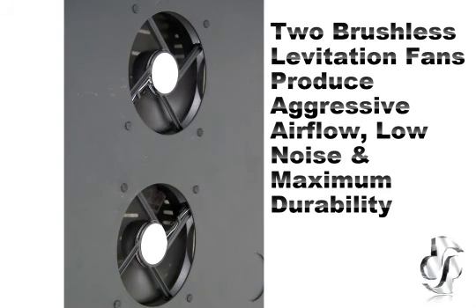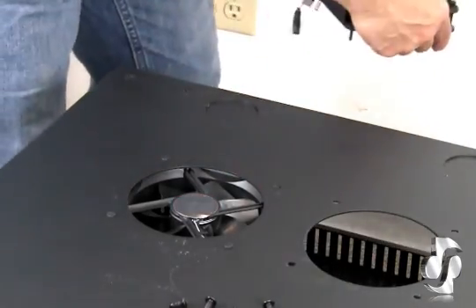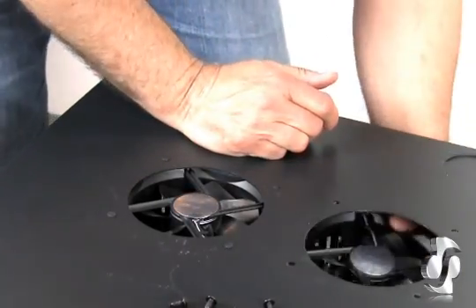This cooling kit features two brushless levitation fans for aggressive airflow, low noise, and maximum durability. Perfect for replacing old, loud, or AC fans that lack quality and control capabilities.